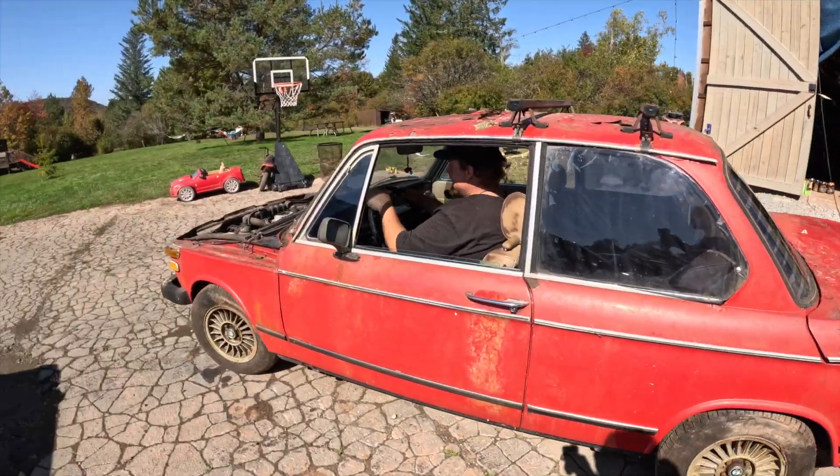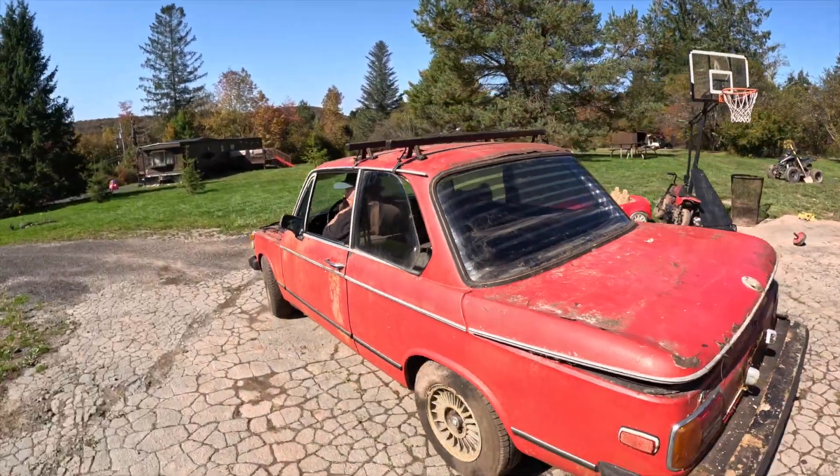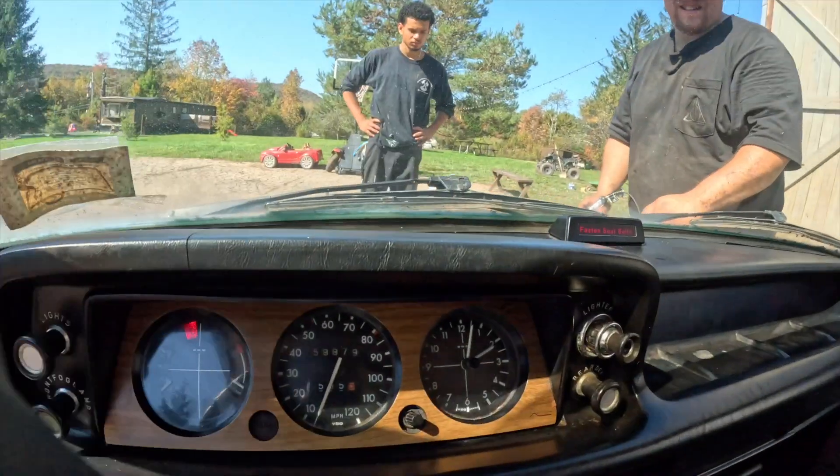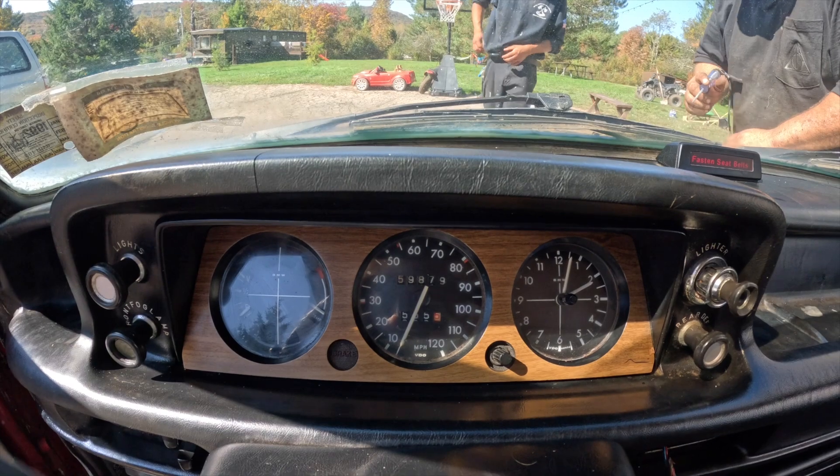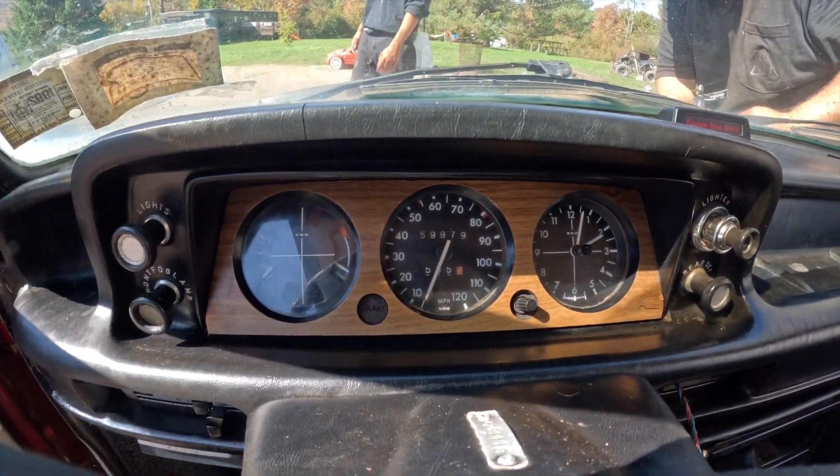Leave the hood open. Check the brakes before you go too far — no brakes! It just started right now!